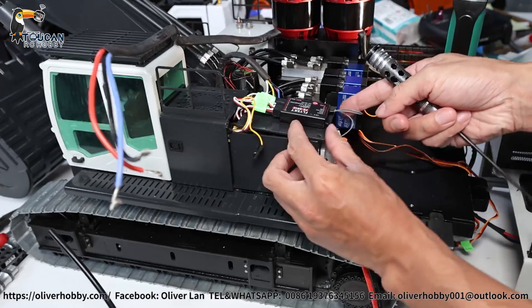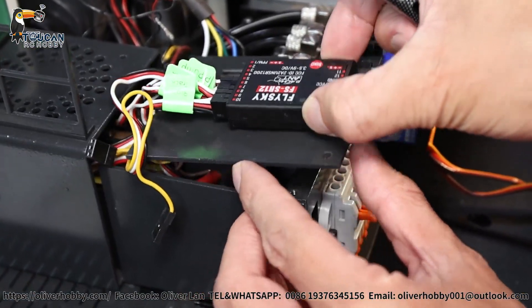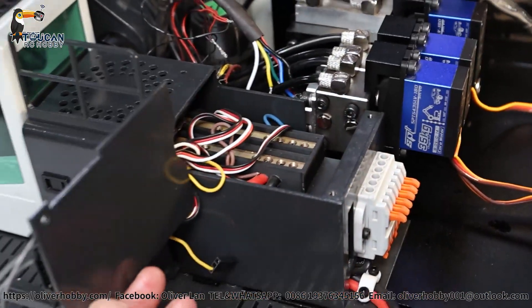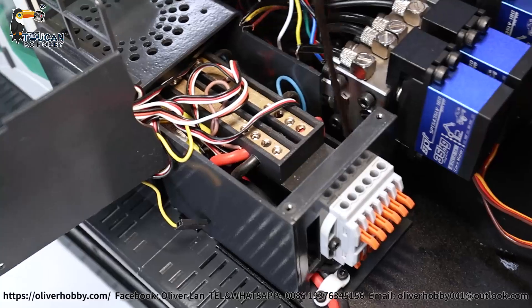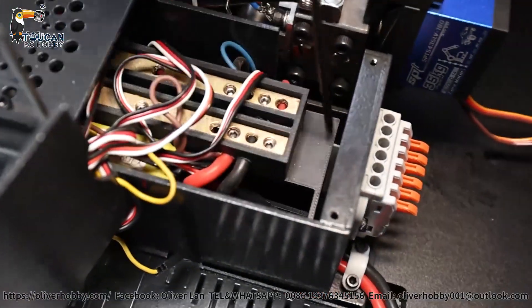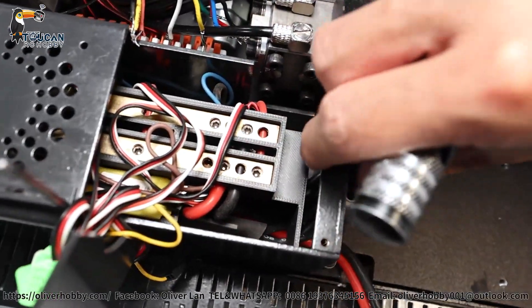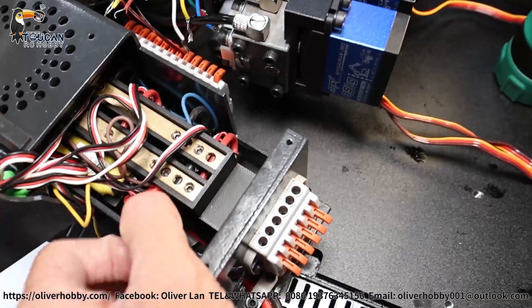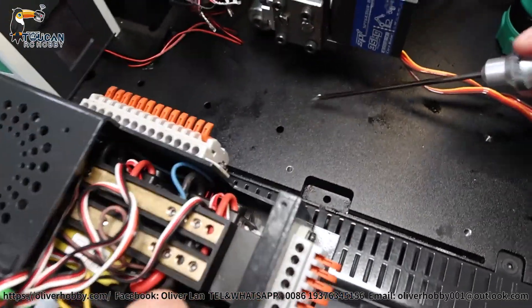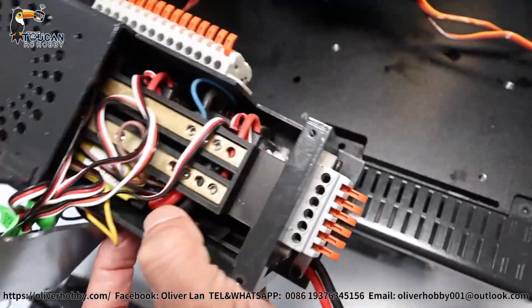Now for this box on top there are two screws — remove them. This receiver top cover you can remove. Now check from the top. From the top we have two large screws on the left and right for securing this electronic box to the bottom. Already removed the screws — you will see the two screw positions inside here. Remove this box and set it aside.